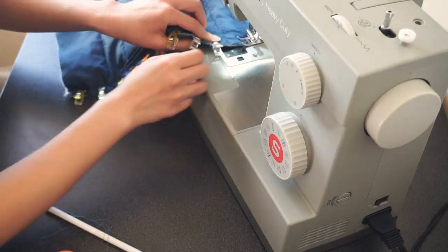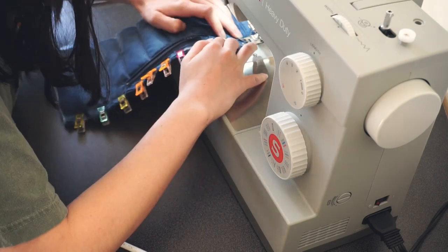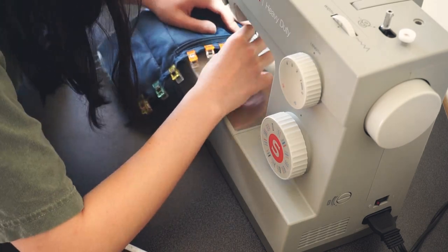And this is what it looked like after sewing it in. When assembling the front panels together, I used the same French seam technique that I used for the back panels, but this time I had to be really careful to not sew in the way of the zipper.